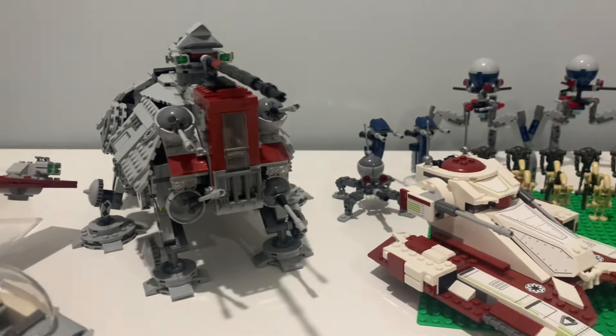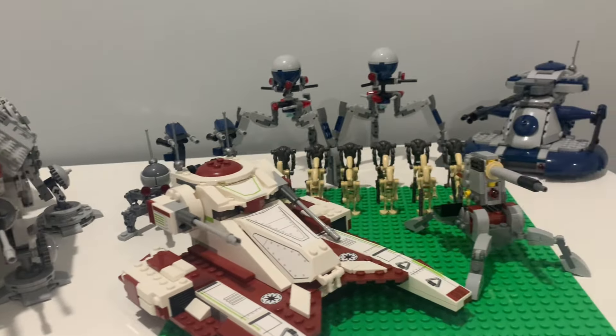Two LEGO Star Wars sets have just leaked, so let's not waste any time and let's take a look at them.